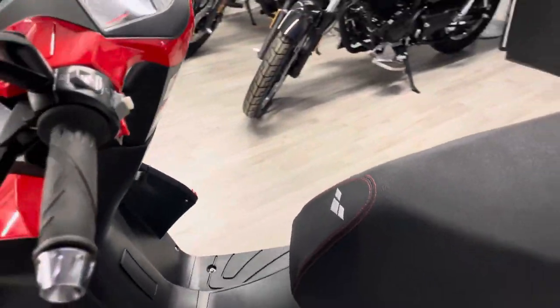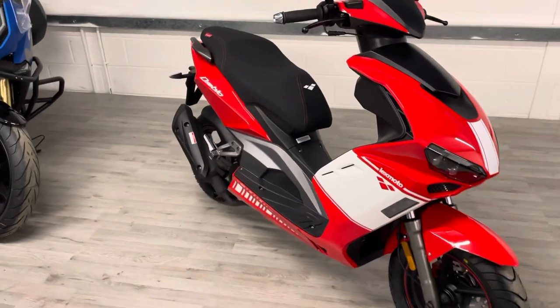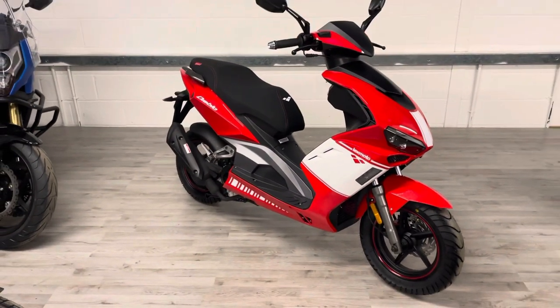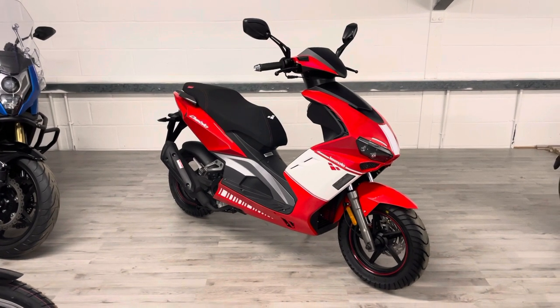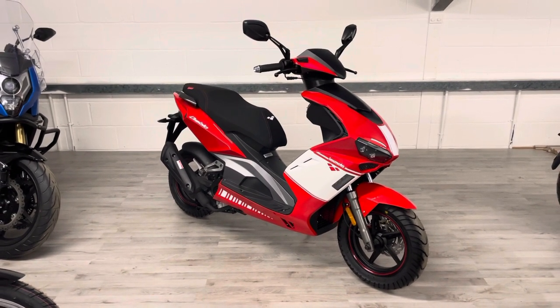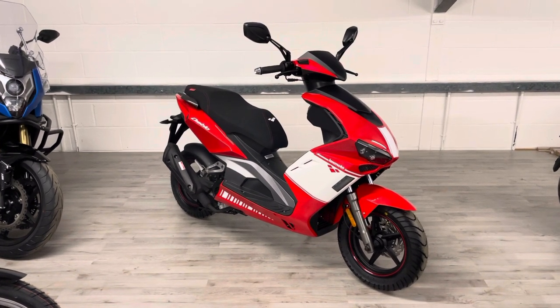These bikes come with a warranty from Lexmoto, which I have to say is very good. As main dealers, we do all the servicing and repairs should you ever need it. These bikes are pretty reliable as long as you maintain them. We do offer finance as well if that's something you're interested in.